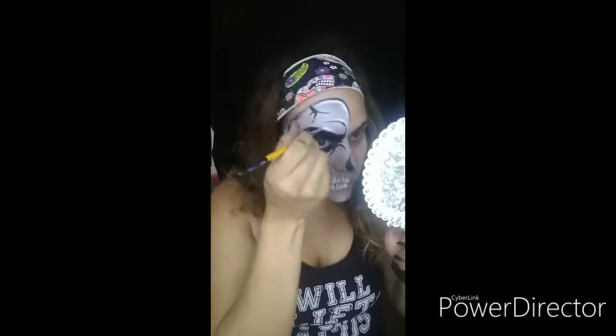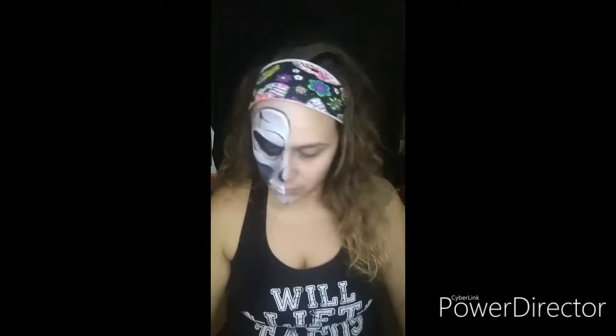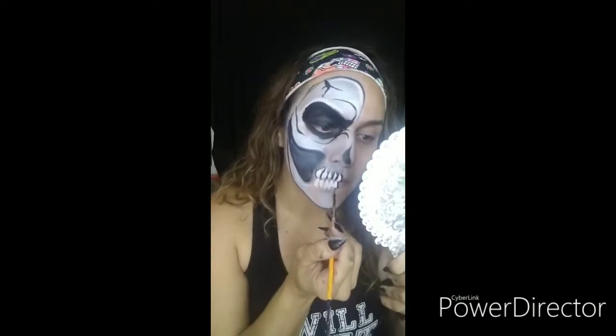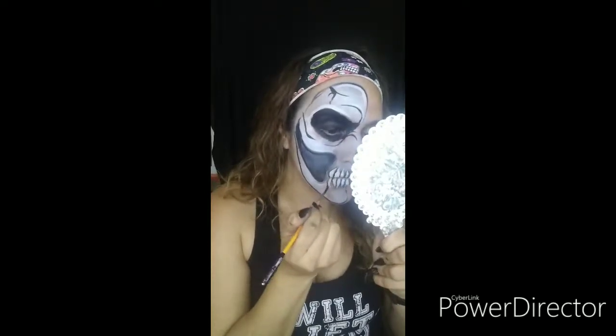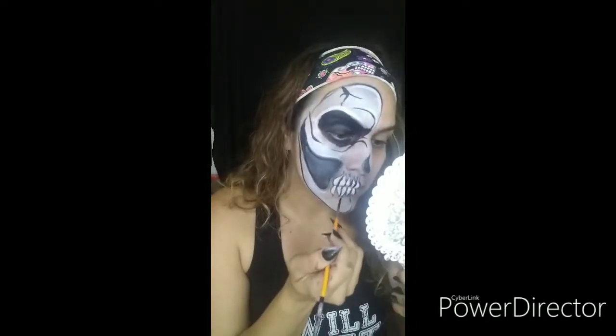Next we're going to use the same brush and we're going to create some cool highlights. You can pretty much pick wherever you want to highlight them — I like to do so wherever I think the light hits. I'm going to grab my number three low Cornell and I'm going to outline those teeth to make them a little more interesting. Add a little more detail above and under the teeth. Smudge it out a little bit to make it look a little more organic and spray yourself with a little more spray.